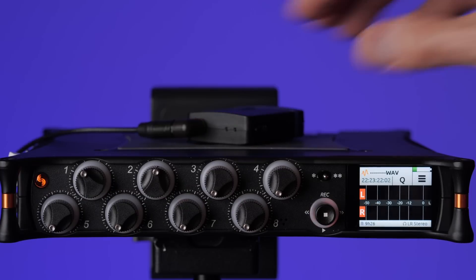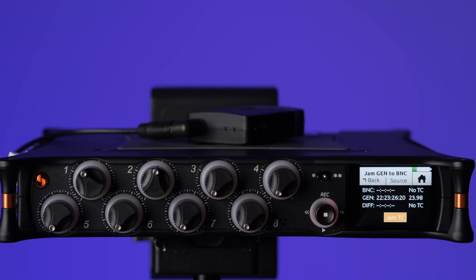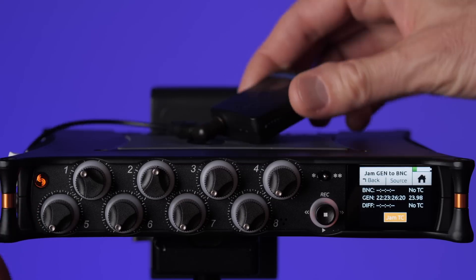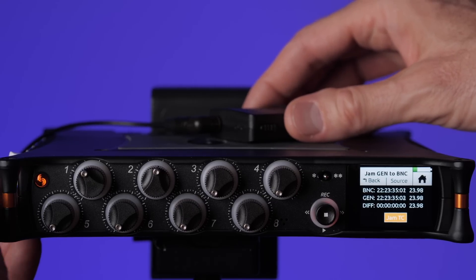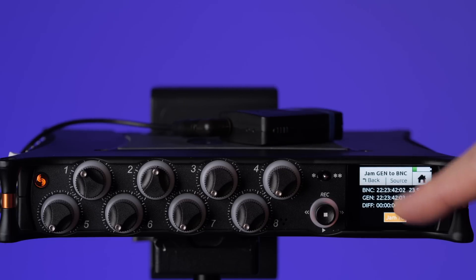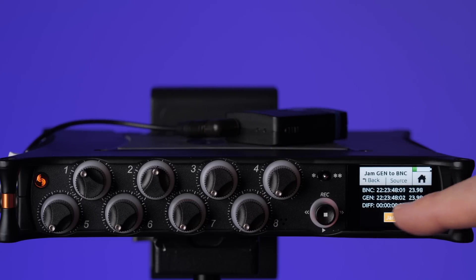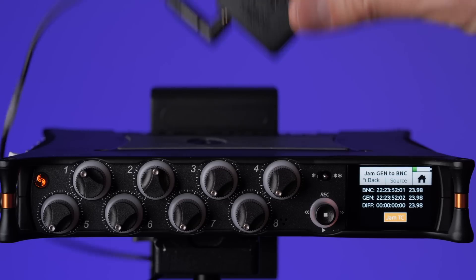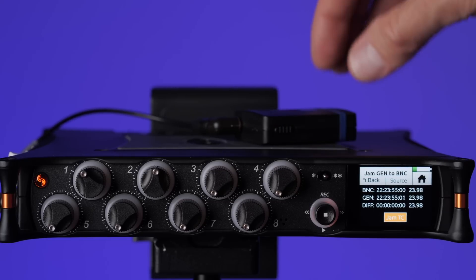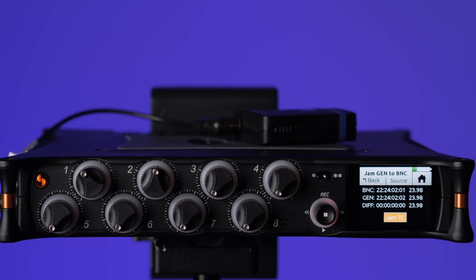If we want to be 100% sure, we can come into the timecode menu and into the jam menu. We take the BNC still attached to our timecode generator and attach it to the timecode input on the MixPre. That sends timecode from the external generator into the MixPre and allows us to compare the MixPre's clock to the external timecode generator's clock — and you can see the difference is exactly zero. BNC shows the timecode from the Tentacle Sync; GEN shows the time inside the MixPre-10T's timecode generator, and they're perfectly in sync. You can also see they're set to the same frame rate, which is a good confirmation that everything is set up correctly.